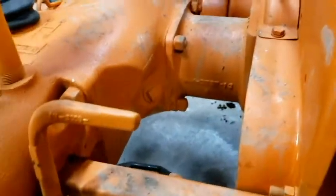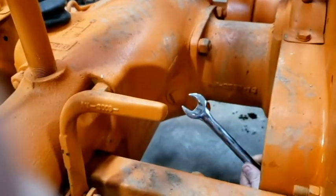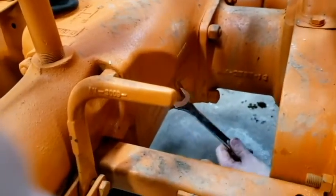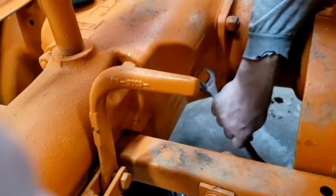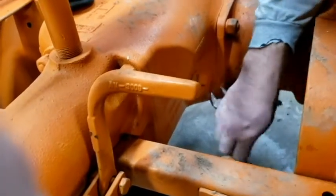This is the fill hole for the transmission - it takes a 13/16ths wrench. Just pop that bung off of there.